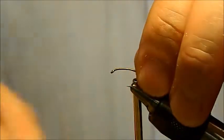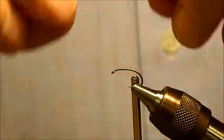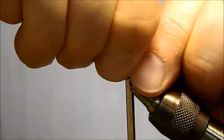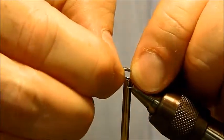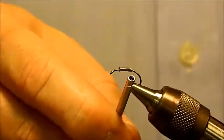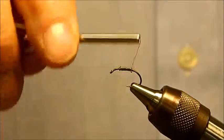A good thing about this fly is that it's pretty forgiving in your tying skills as long as you do a few things accurately. On the thread base you just really need to get something laid down so that the lead will bite in and doesn't slide around the hook. I'm going to take the lead and add around 10 wraps — you can adjust that depending on how much weight you want, whether you're fishing in slow water or fast water. Once you get the lead on, notice that it's positioned in the middle and you've got plenty of room up towards the front to tie off. Start by building a thread dam at the front and the rear of the lead so it does not slide around on the hook.